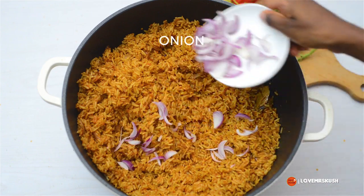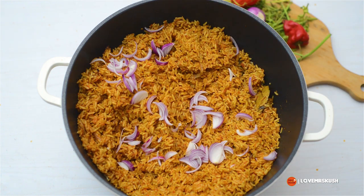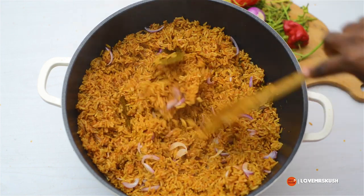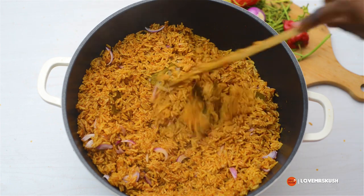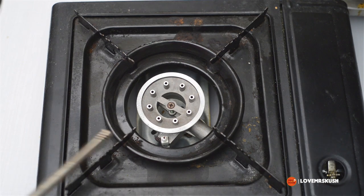I added in some fresh onion — some people add tomatoes or both, but I like the taste of fresh onion in my jollof rice. I mixed that in and it was lovely, but we're not done — this is the part where we make the smoky flavor.